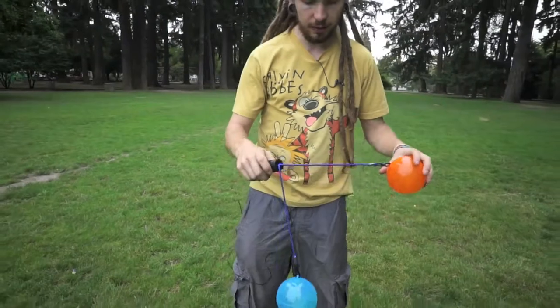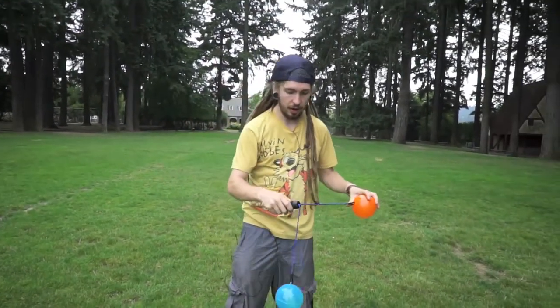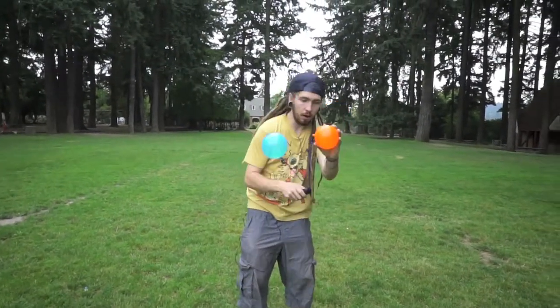So what's going on here is I'm tapping the ball with the other ball. I'm holding onto the one in my left hand, the handle in my right hand, and get this ball swinging. And as it comes up, you're going to tap it on both sides.